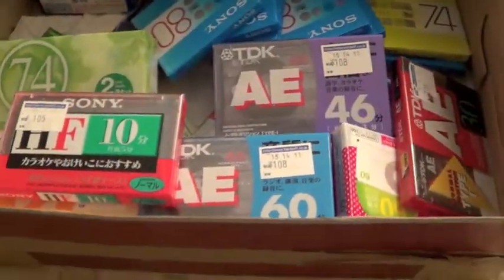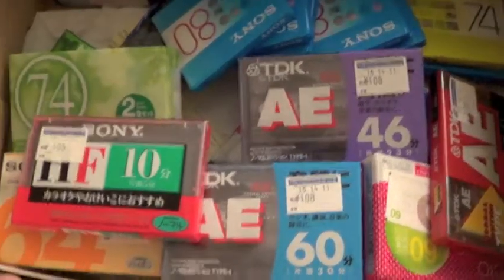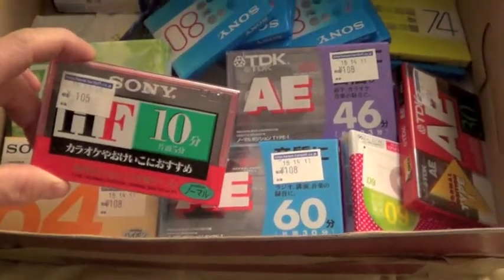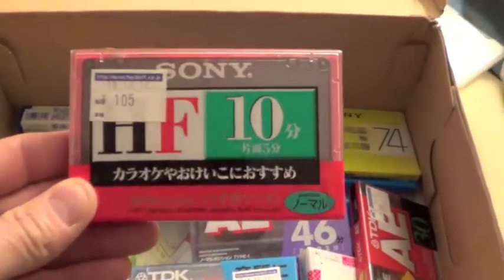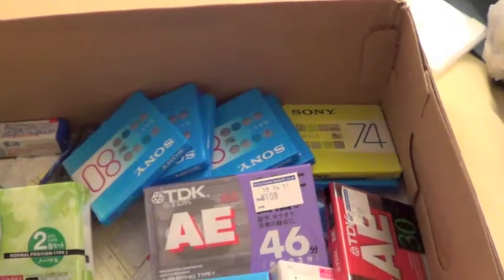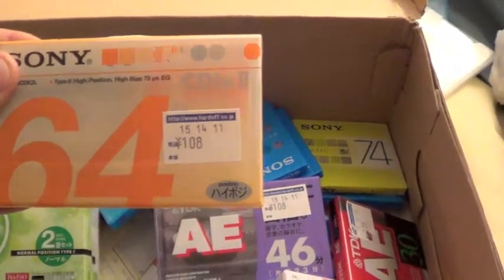This came from Japan today. I've got my contacts in different parts of the world, and this contact is working in the land of the rising sun. He sent me this HF10 by Sony. Sony 64 CD-iX2.